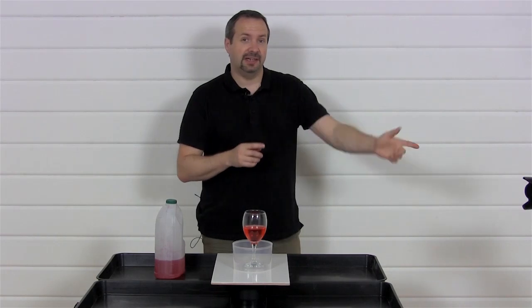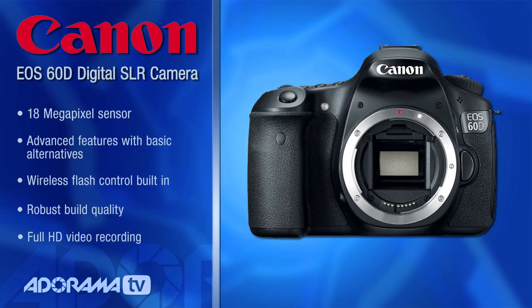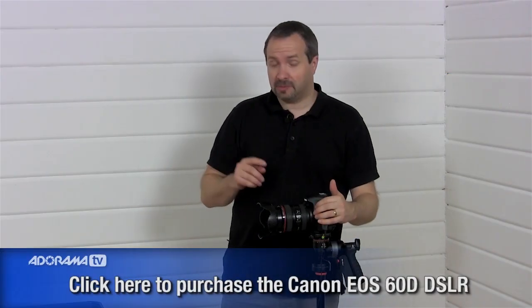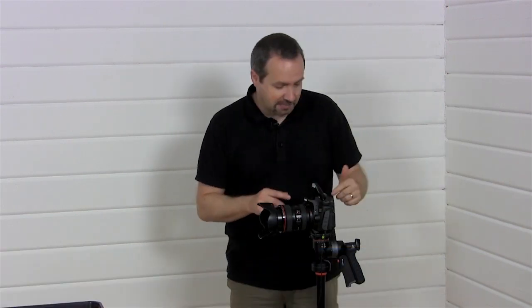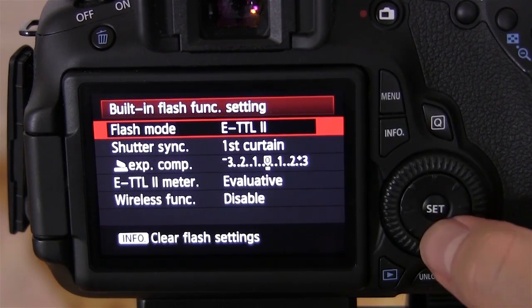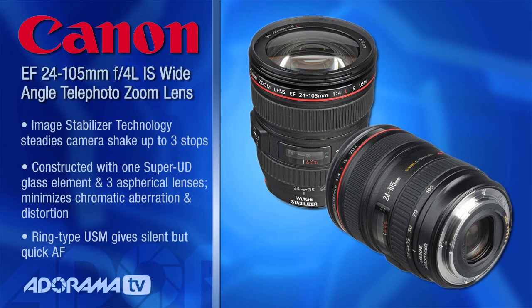It all really starts with the camera. This is the Canon 60D, and the reason I'm using it today is because this whole thing is going to be run by flash — one single speed light. To trigger the speed light I'm going to use the 60D's built-in pop-up flash which will act as a master. For the lens I'm using my old favourite, the Canon 24-105. There's one advantage to this lens today: it's weather sealed, and that might just come in handy.